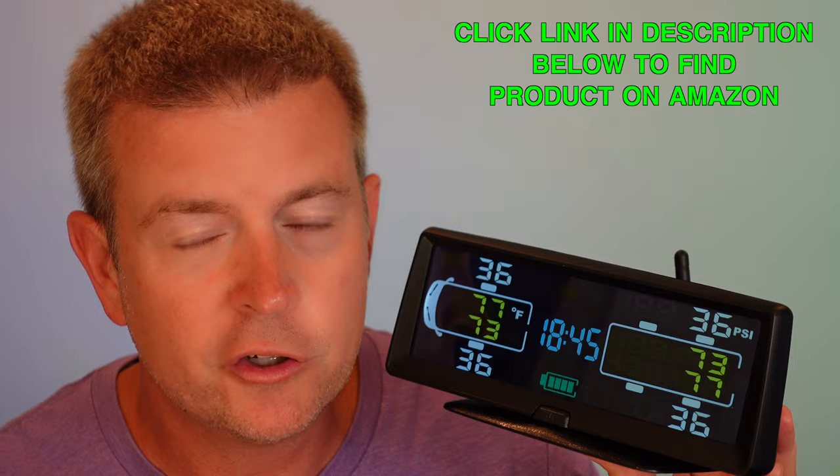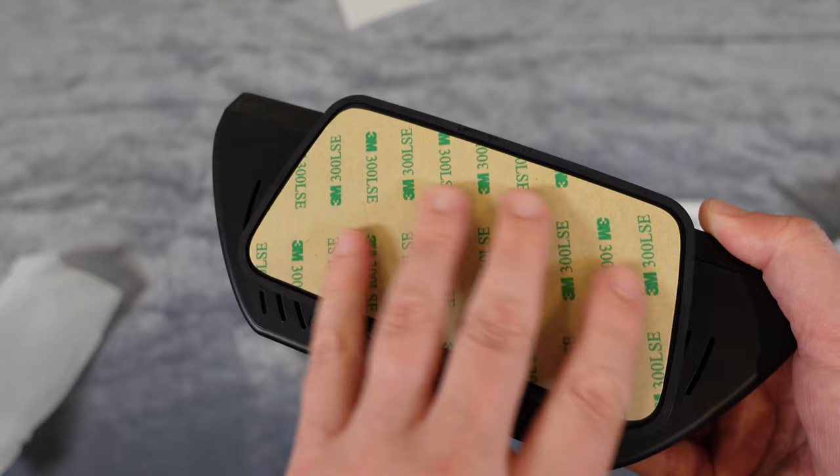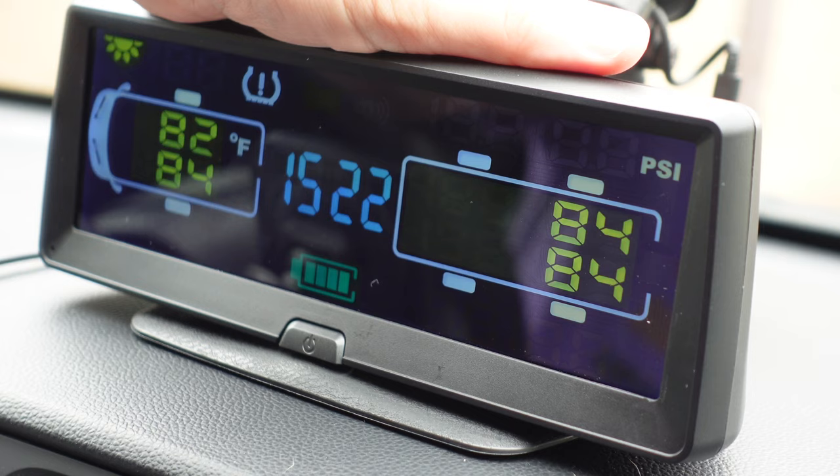The unit also comes with a sticky pad on the bottom so you can mount it on your dash or wherever you'd like. An extra sticky pad is included in case you need it in the future. So everything you need is in the box. Setup is fairly simple — you turn it on and press the M button to navigate through the menus.